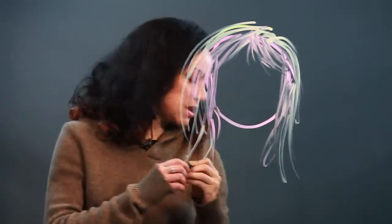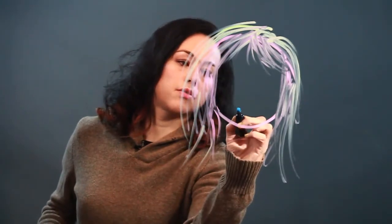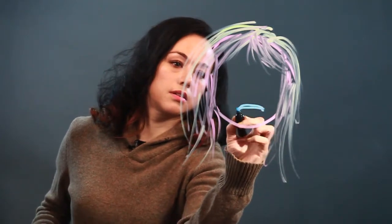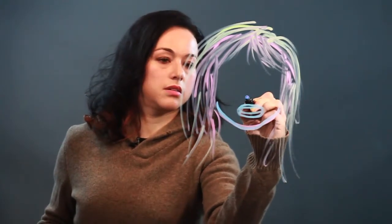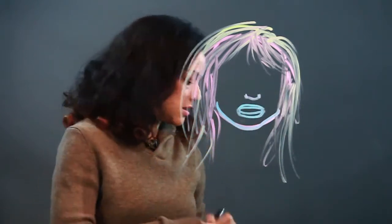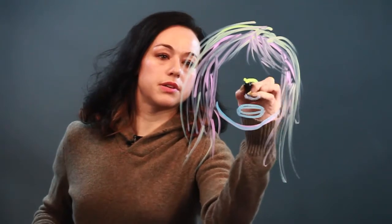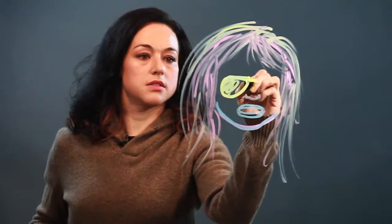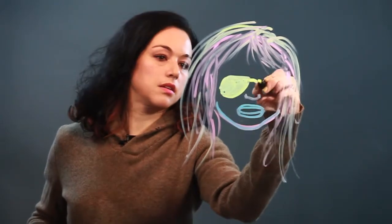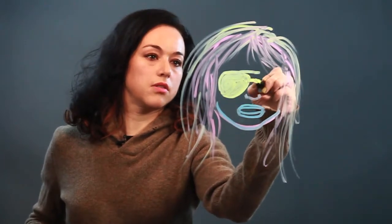And then the sunglasses — I'm going to draw in the mouth first. Her mouth is like open, sort of defining the face a little bit. There's her nose. Now the sunglasses are going to sit on the nose, and I'm going to put the bridge there. And then I'm going to make them aviator-style sunglasses with the double thing over the nose.